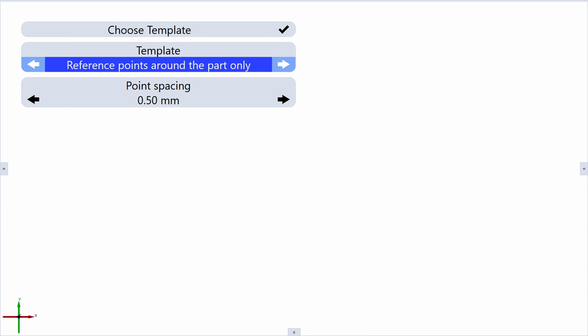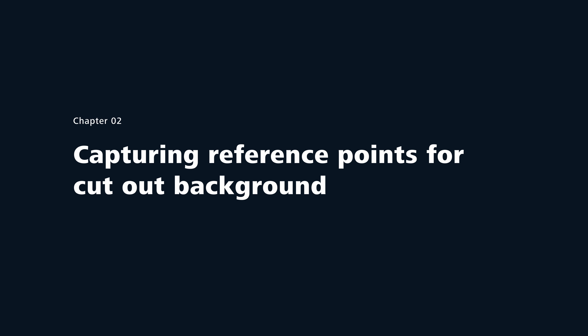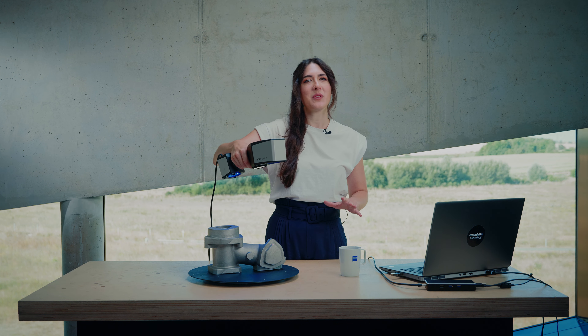For this part, I will choose this template. Let's start by capturing the reference points — in this case, only the ones on the table, so the software will also help us to define the background plane. This means we only collect data of the part we want to digitize.